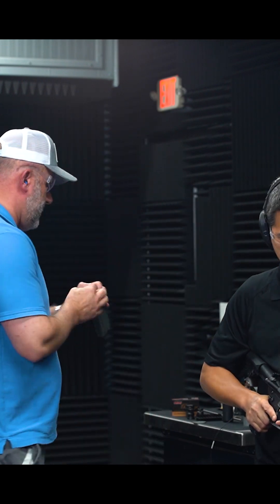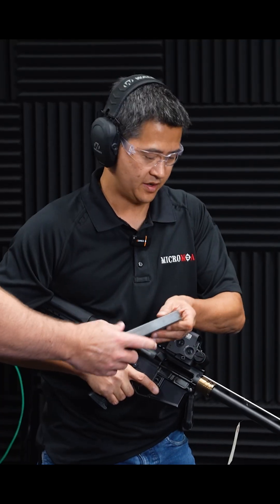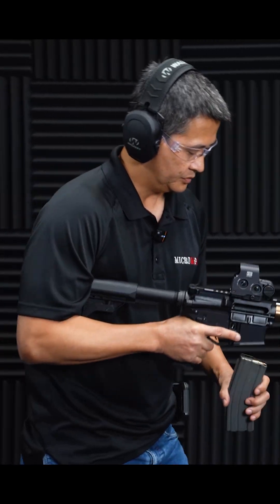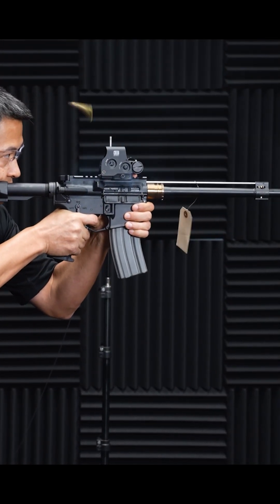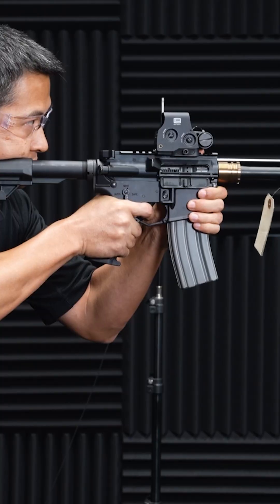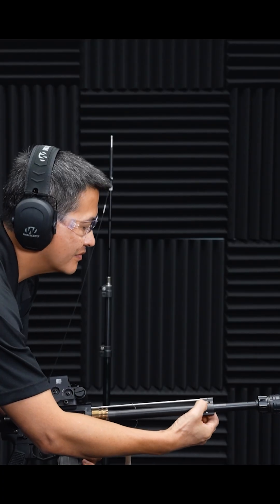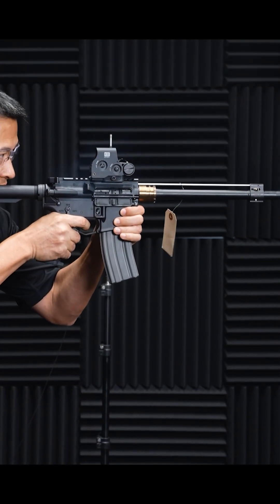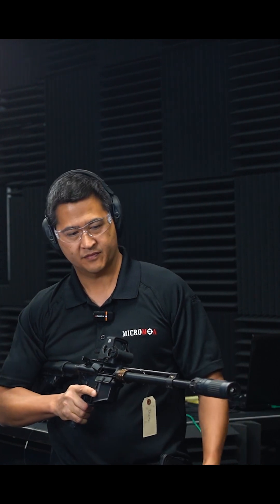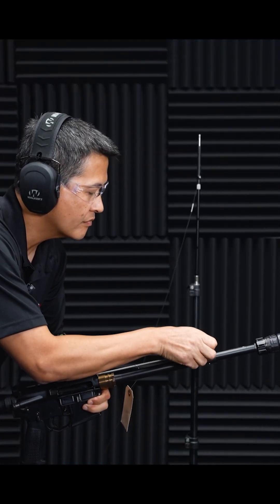We'll give you four rounds so you can shoot it normal, and then we can switch. In unsuppressed mode you got about three o'clock ejection. Flip the position 180 degrees to suppressed mode, and we'll switch cans to the RC3.